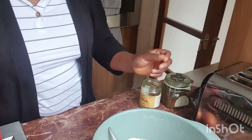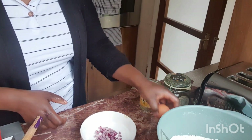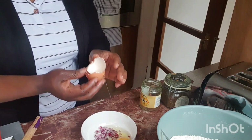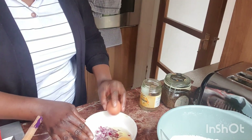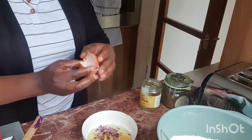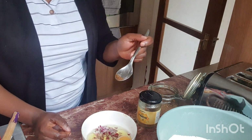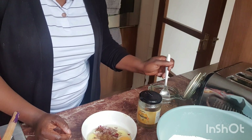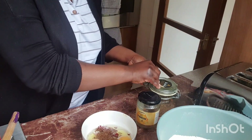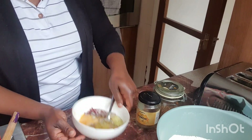I put my dry ingredients aside. Here I have my already chopped onions, and I've got two eggs which I'm gonna be putting in. Then I'm gonna be adding some cayenne pepper — a small portion of it. I'll put a little bit to make it a bit spicy, but this one doesn't like it very peppery, so I'm gonna mix this up.